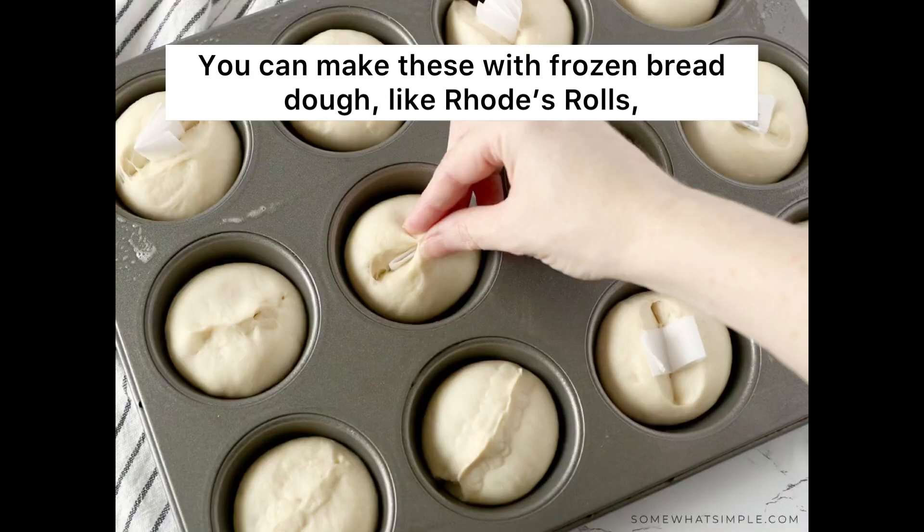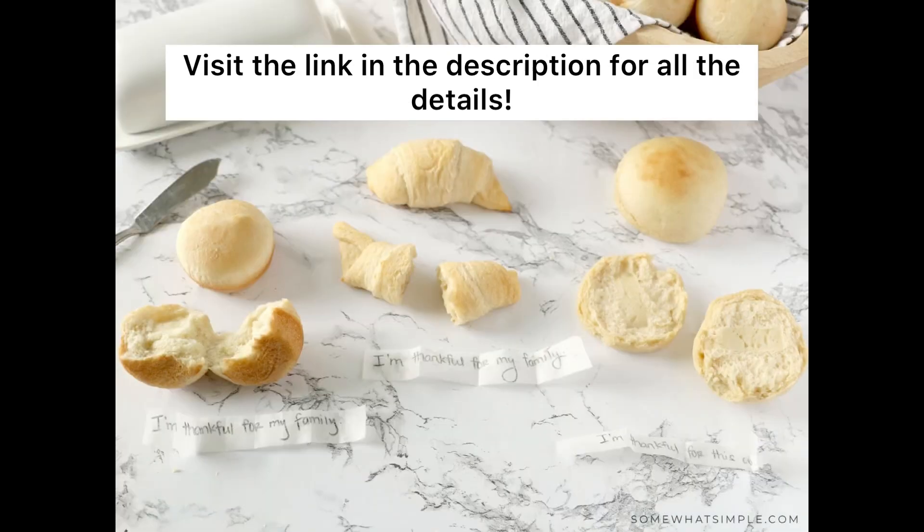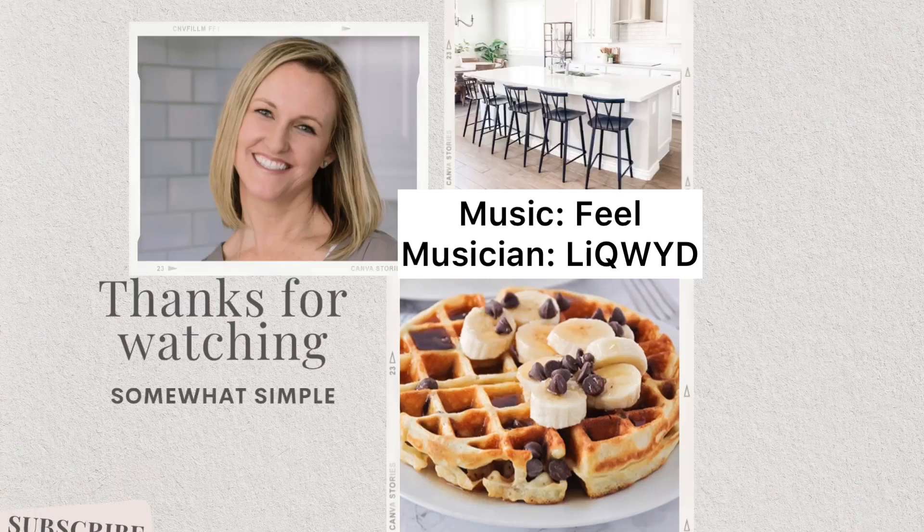You can make these with frozen bread dough like Rhodes rolls, and you can also make them with refrigerated crescent rolls too. Visit the link in the description for all the details, and be sure to follow along for more.